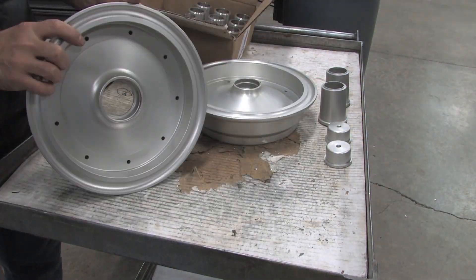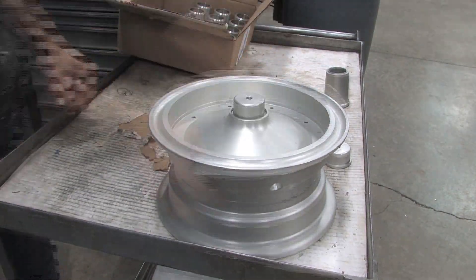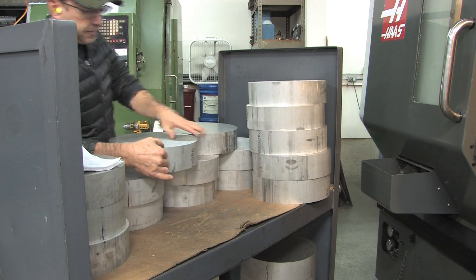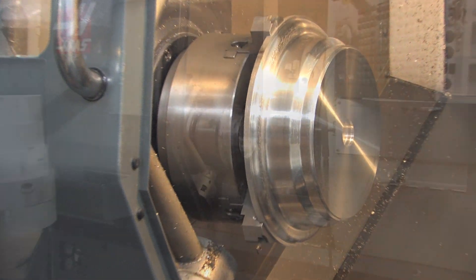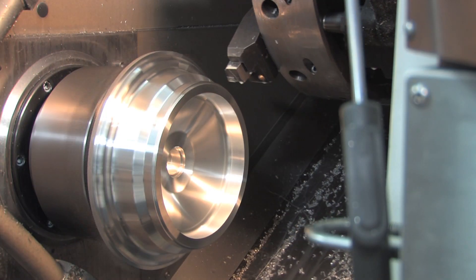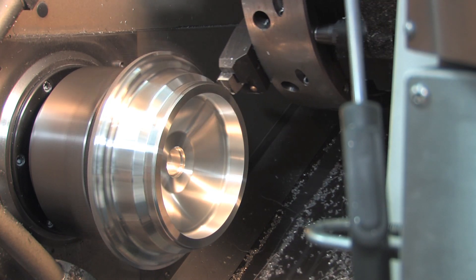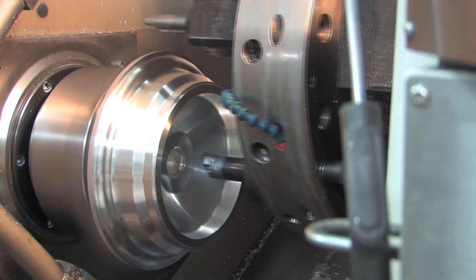As some of you know, I make airplane and helicopter parts. I've made these wheels before. The first wheel you see is an example of the last run after they've been anodized. This may become a little boring for a lot of you, but this is what I do for a living. This gives me a lot of capabilities in building small custom aircraft that a lot of other people don't have.